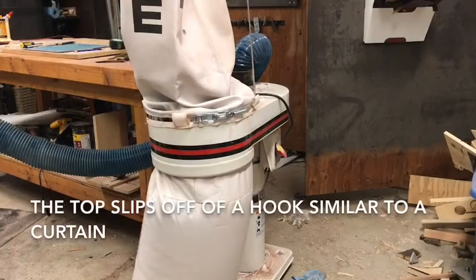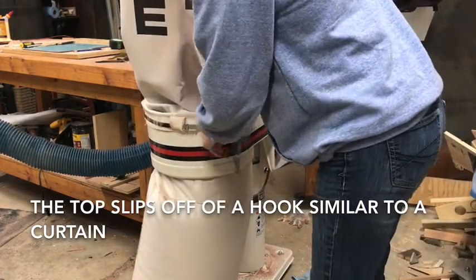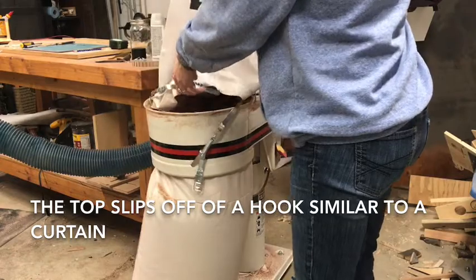I'm going to show you how to get this dust collection system emptied. First, you've got to remove the top of Mr. Snuffleupagus.